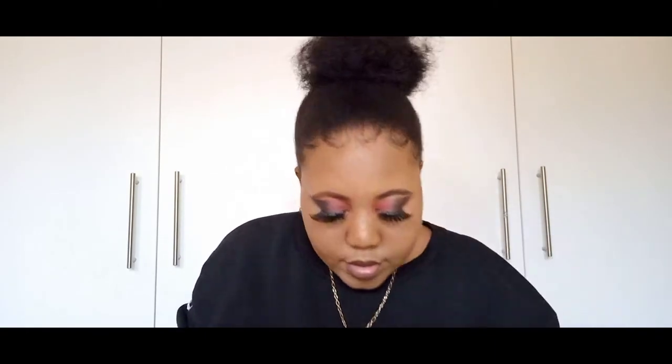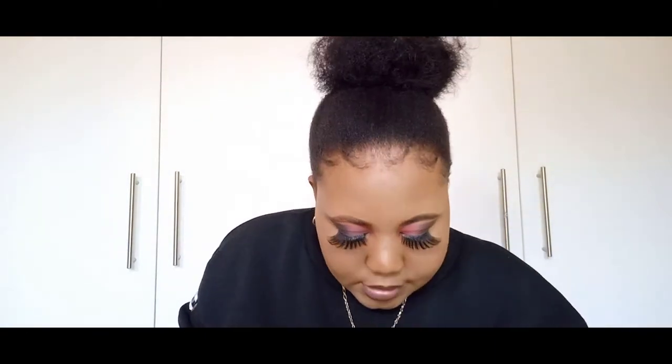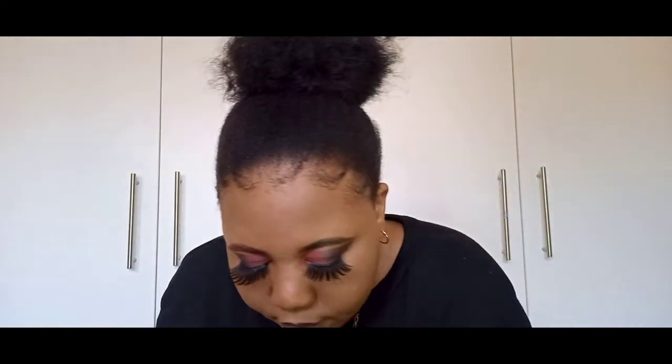Then I have an eyebrow pencil. Eyeliners, eyeliners, and lip liners. I have Revlon mascara. Sorry if it's making noise. I have another liquid liner. Then I have this Hi Pretty lip gloss — if you don't have this, like what are you doing? This thing is so amazing and it even smells nice.